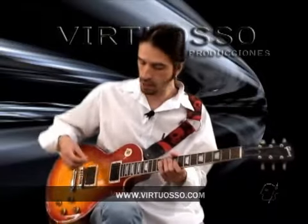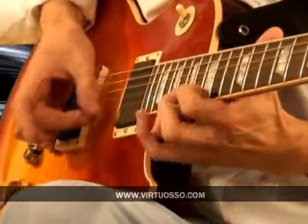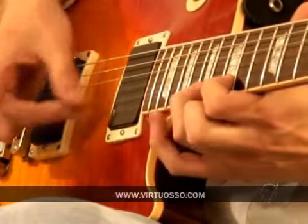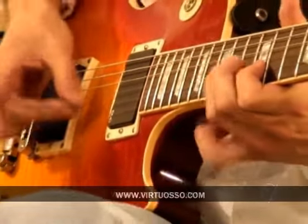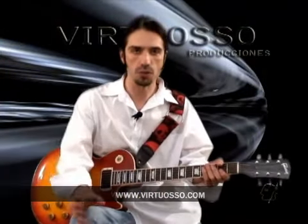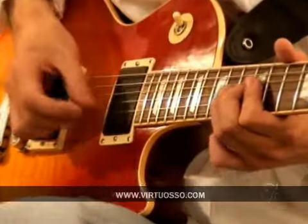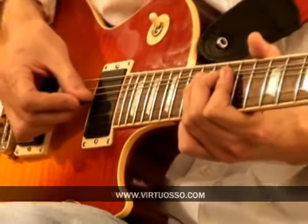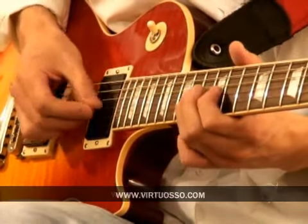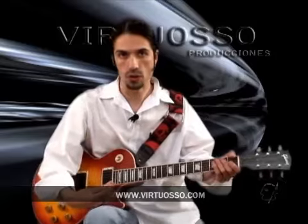Todo esto es con fast picking. Tienen que ser muy precisos. A velocidad normal, esto sonaría así. Ok. Acabando esta parte, pasamos a una sección muy sencilla de una escala pentatónica, justo cuando termina el último bending de la figura. Hace esto. Sin intervalos, de corrido. Ok, de aquí, vuelve a modular a sol menor.